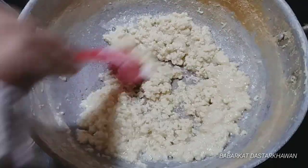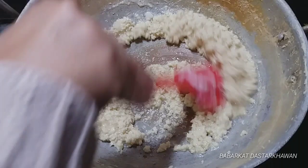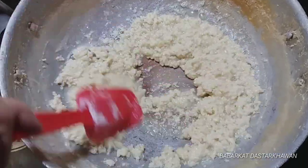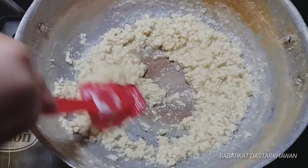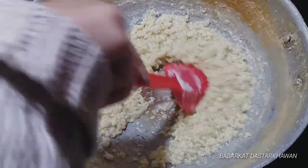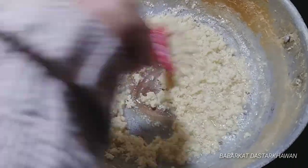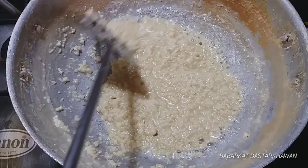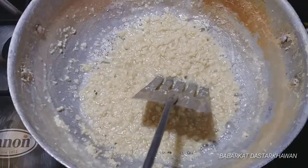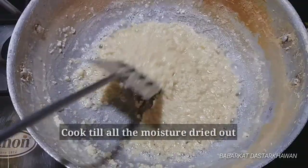We put some of the mixture into a layer pan. After adding it, we let it settle until it is evenly spread and soft in texture.